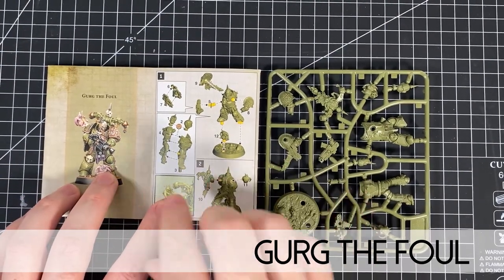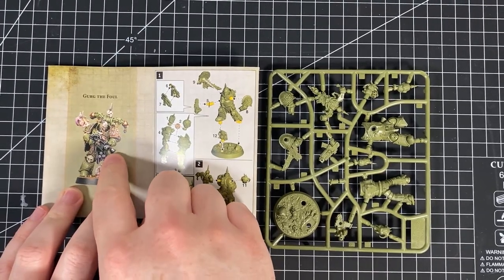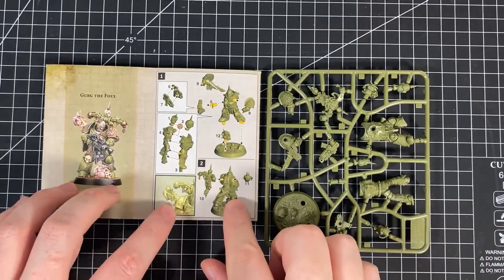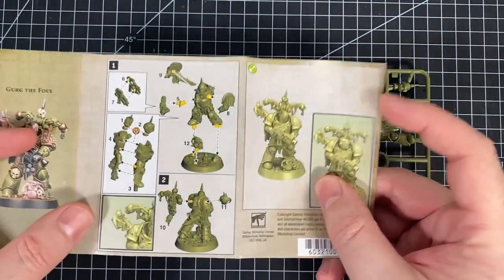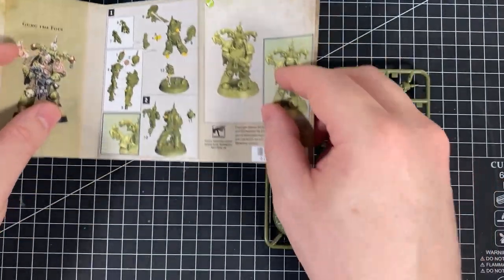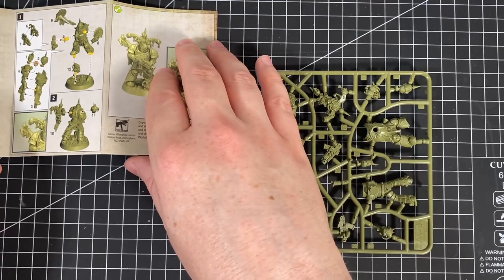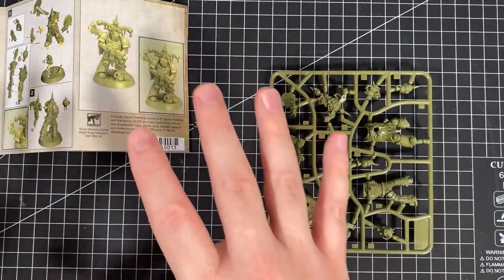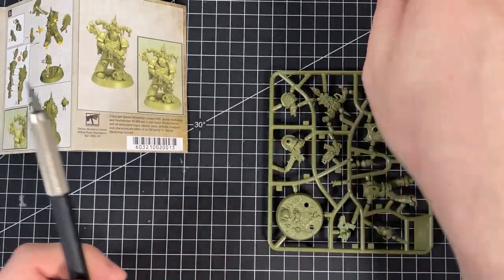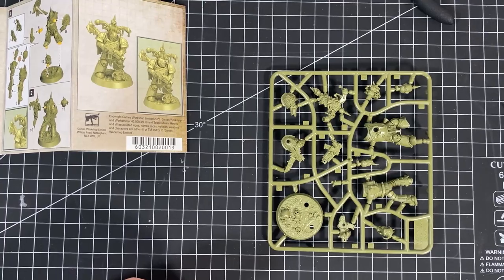First up we're going to put together Gurg the Fowl. This is the one that has the skull helmet and the bolter. It's pretty straightforward — about 11 or 12 pieces. I've got all the tools here: a knife, clippers, mold line remover, and a few other bits. With these videos this is sort of like a build-along guide, so I'm not going to cut off any of the sprue marks — I'm just going to put it together. They are push fit but I might use some glue.